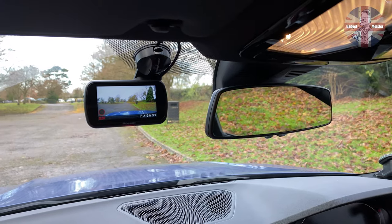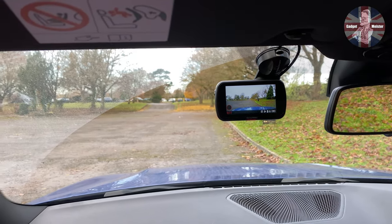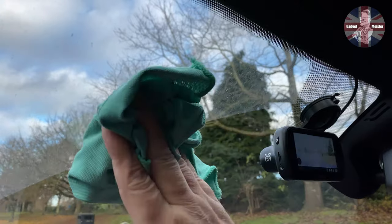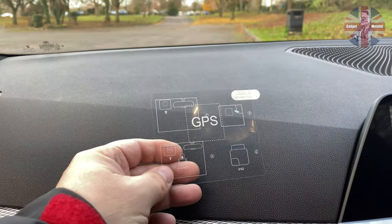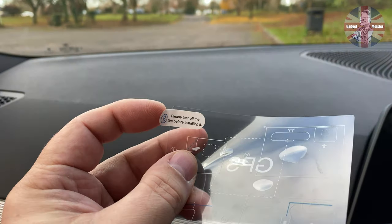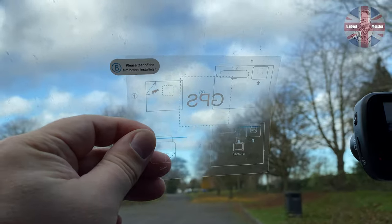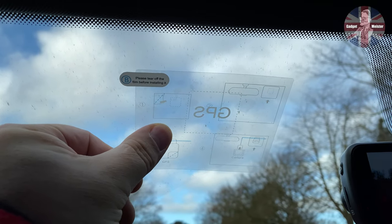Moving outside to the car, you can see my existing Nexbase 522 already installed. Next to that, right about there, we're going to put the Aurora so that I can do a comparison. Here's that label I showed you earlier. What we're going to do is peel this bit here, hold it up to the position of where you want to put it — mine's going to be up here next to the camera — and stick it on there.